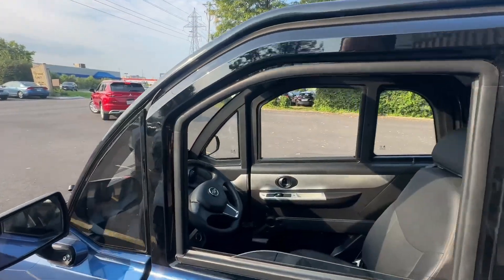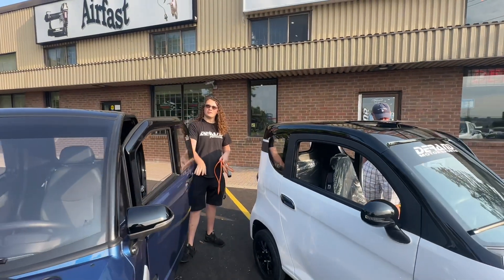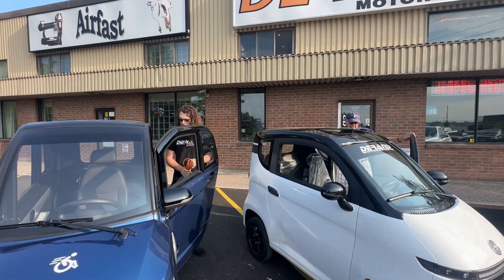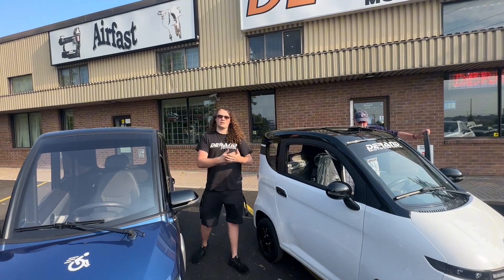Where can I drive one of these? You can drive them on the side of the road anywhere under 80 kilometers an hour, so you cannot go on the highway with them, but you can go on any city road that's 80 kilometers an hour and under.